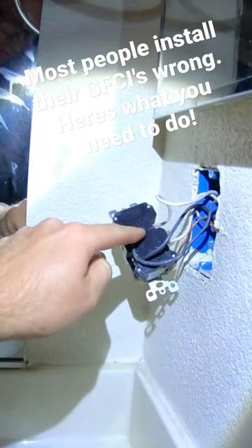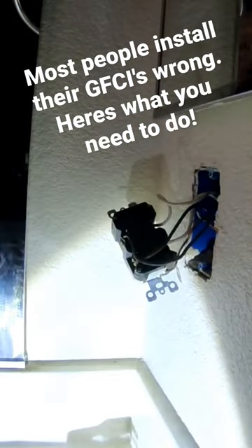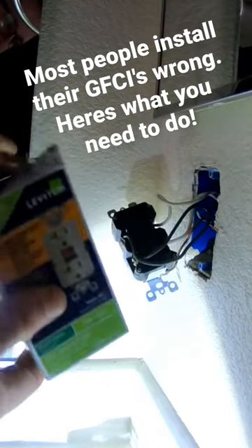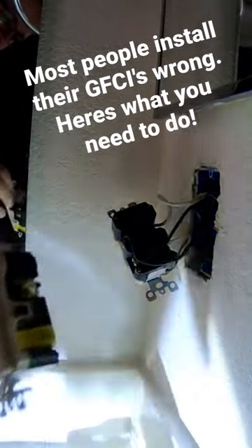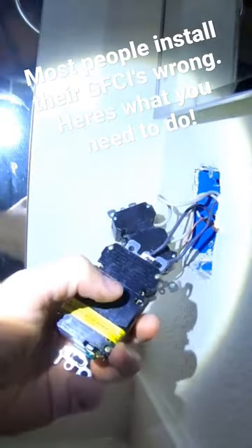There's one common difference between an old GFCI outlet and the new ones. On the old ones, the line and the load are basically in different areas than the new ones. You're going to want to pay close attention to this, because if you hook them up wrong, your outlet will not work.